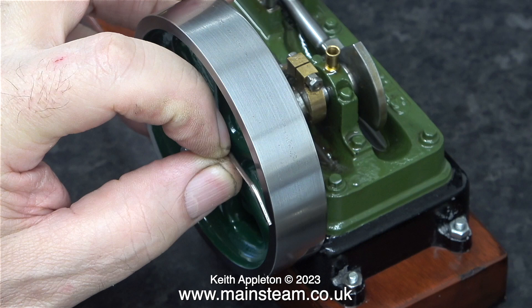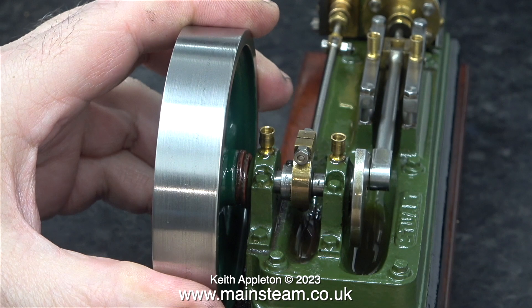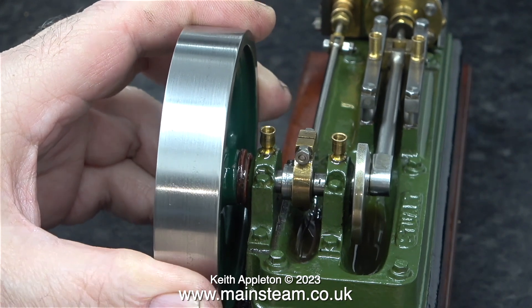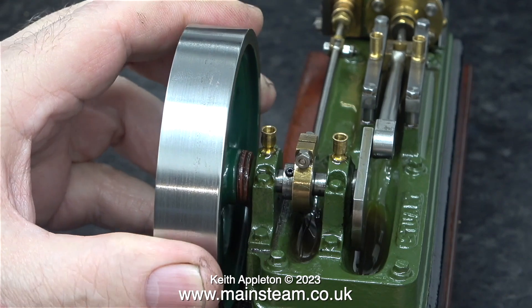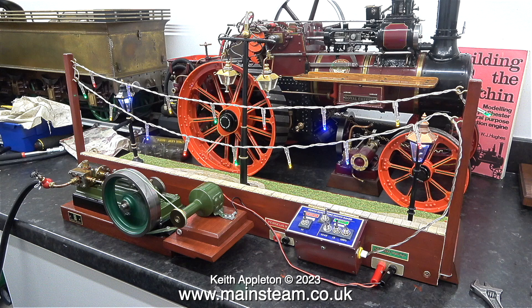Starting by using an allen key to remove the grub screw that secures the flywheel to the crankshaft. I've already done a bit of work on this engine in an earlier episode — I just made a mental note that the crankshaft was worn out. And just look at it; the amount of wear is extreme. As previously mentioned it was used to drive a dynamo — here's the dynamo taken from a bicycle which was used to power LED lights in a diorama.